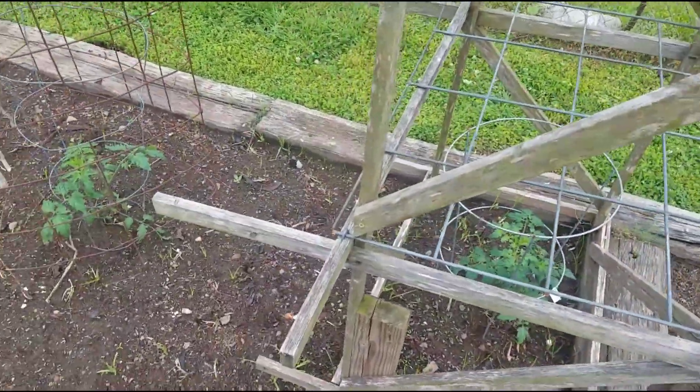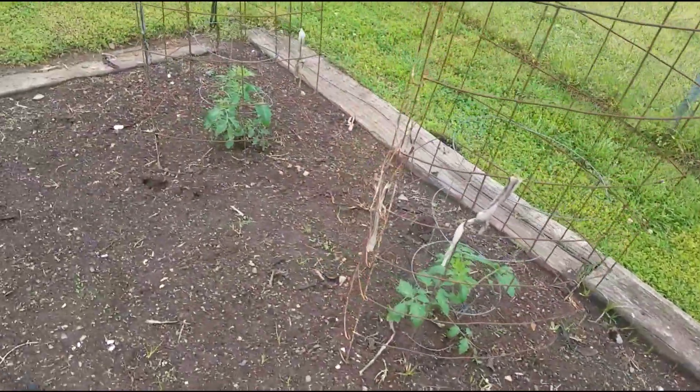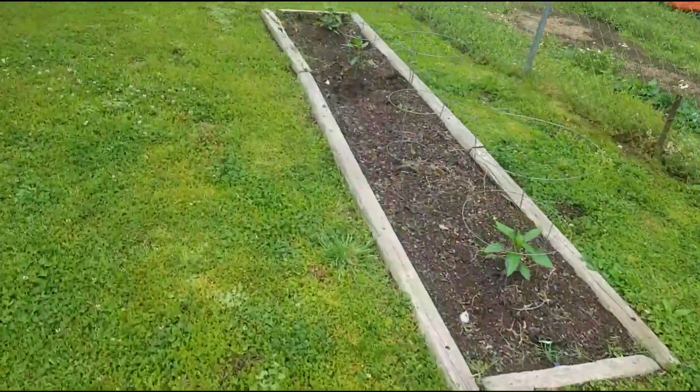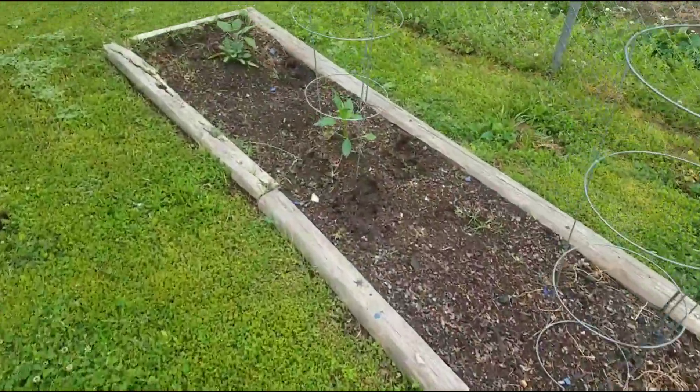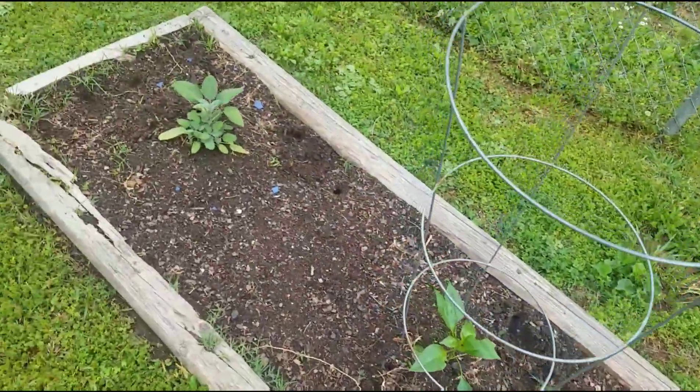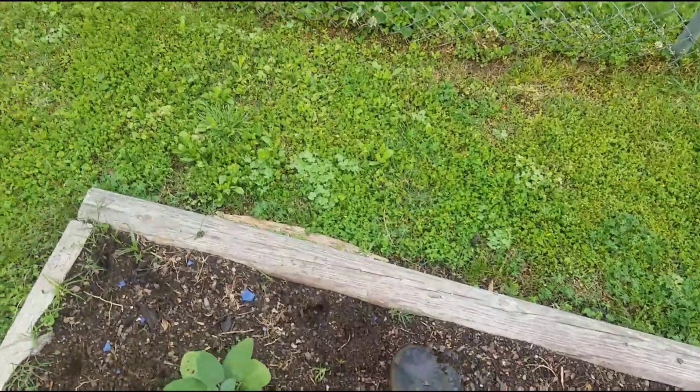The tommy toe is looking good too — it's standing straight up now. And all this is doing well. Something's been digging in these, but it's that little ground squirrel that's living over there. There's a little hole right there.